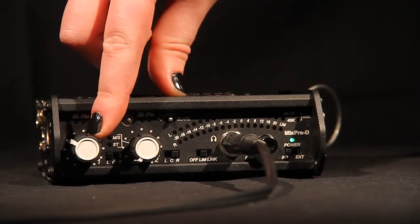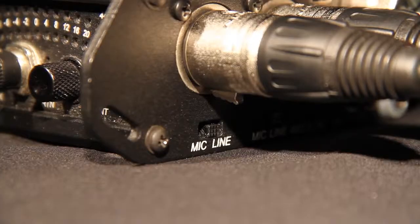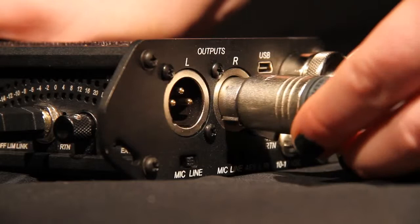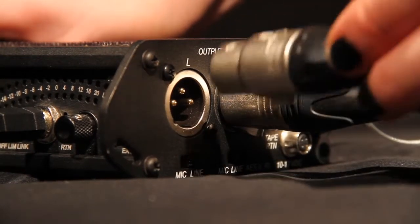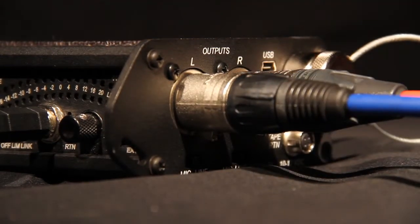Fade up and switch track allocations between channel 1 and 2 depending on what you want to listen to. The output should be set to line. Plug the shorter XLR cables into the MixPre-D line output on the right hand side. The input should plug into the recorder. Make sure that each input in the recorder corresponds with the output on the mixer.